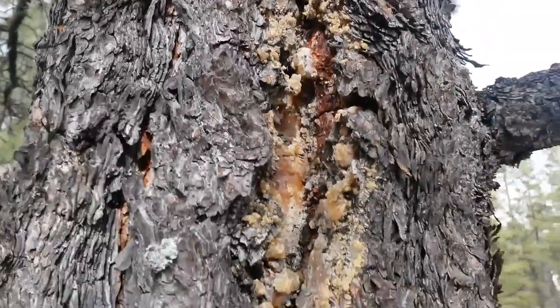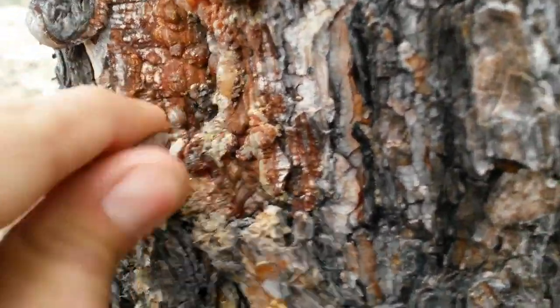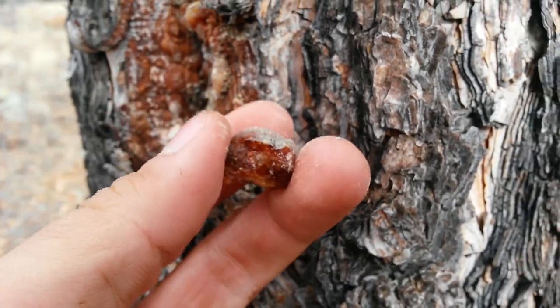Now if you don't really find much fatwood you can still use pine sap if you find it. Here's a little pine sap right here — crack it off and add it to your fire. It will last much longer.